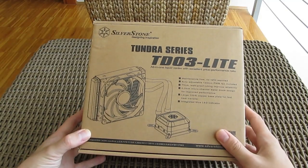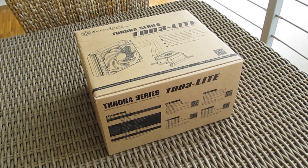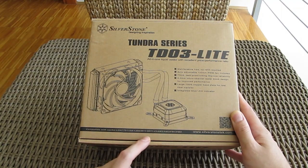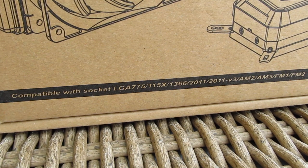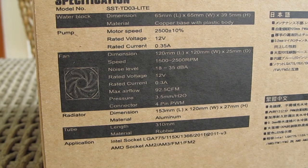Right away you can notice those cost-reduction measures on account of this plain-looking but more than good enough product box. On it you'll find some pointed-out key features for this model, socket support ranging from AMD to Intel covering almost every socket possible, some dimensions for the water cooling pump and radiator, and a more detailed list of the usual specifications.